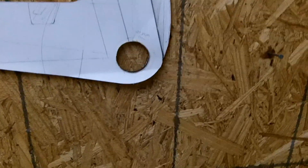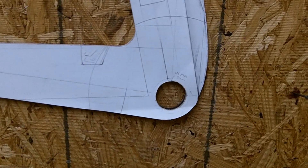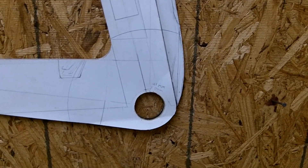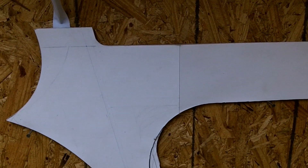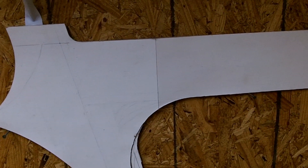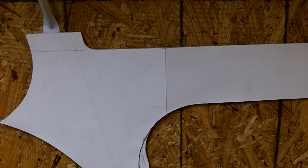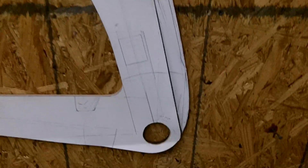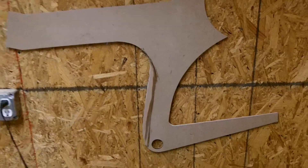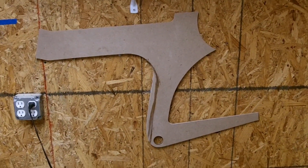You can see I do everything on poster board. I draw it all out life-size, and then I glue it to some quarter-inch handy board, or particle board, or hard board I think they call it. And if you want to see the other side so you get a better idea without the white paper on there, that's what it's going to look like.